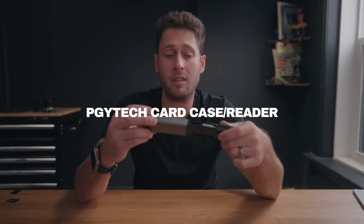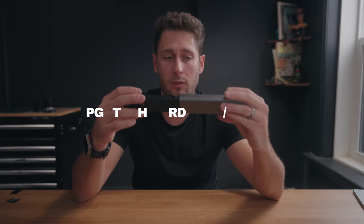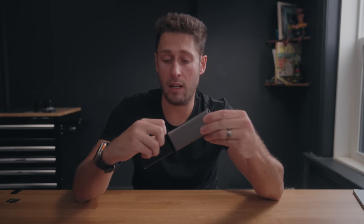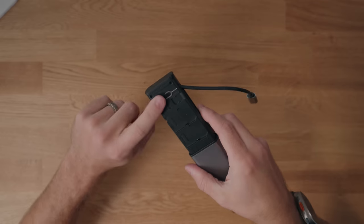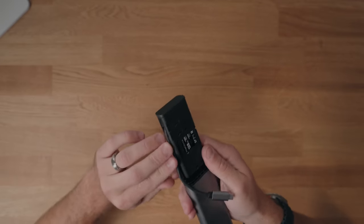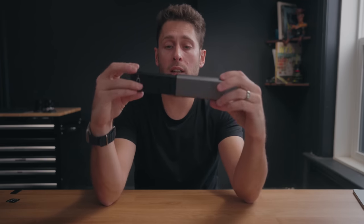I talked about this before and made a whole video on it, but this PGY Tech device has been in my bag since they sent it through. It's a USB-C card reader but also a memory card holder — it holds four SD cards, four micro SD cards, and has a SIM tool with space for two SIM cards. It's as fast as the card slot on your MacBook Pro. If you want a card reader that also stores cards, this has been a lifesaver for transferring multiple things fast — you can put a card in this and a card in your MacBook at the same time and do two transfers at once, which really speeds things up.